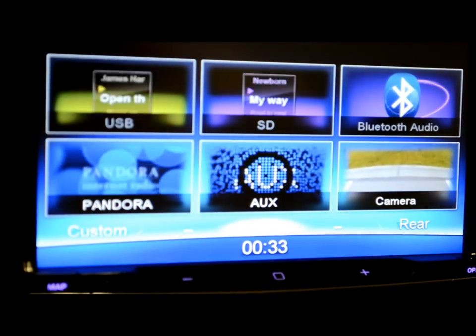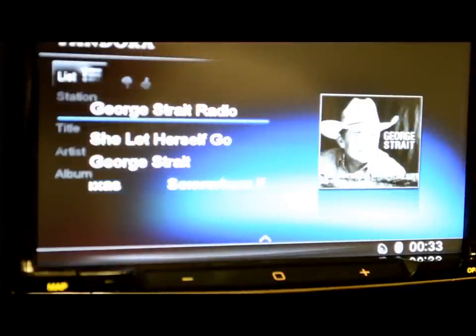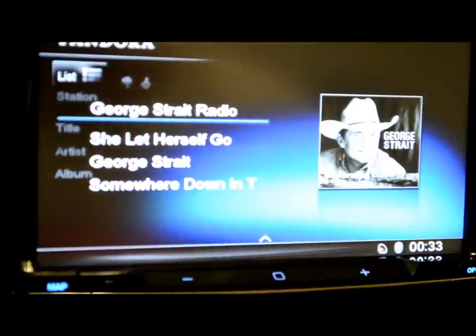This one has a lot more to offer — Pandora, I already have that connected. I've got my George Strait radio going on, and you can see your artist's artwork right there with scrolling text. You can even say if you like a song or don't like it, put it on your social media — you can do all kinds of crazy stuff.